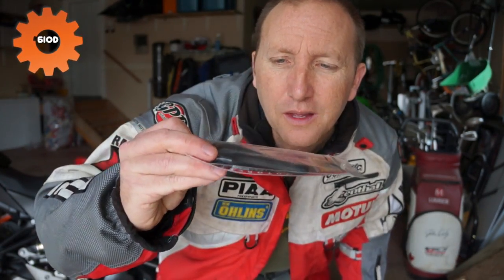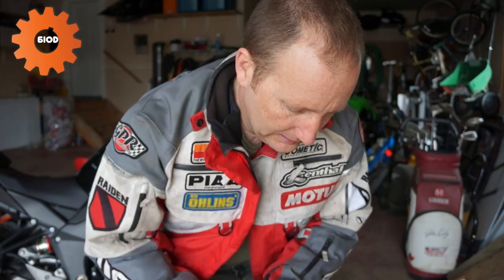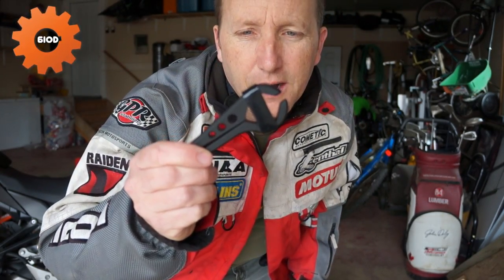You see that baby? That there folks is cruise control — a little wrist break for you. This thing is literally like a little pipe wrench for your motorbike. It goes on your throttle, and I'm going to show you how easy it is to install and the fact that you can cruise down the road and give your right hand a little bit of a break.